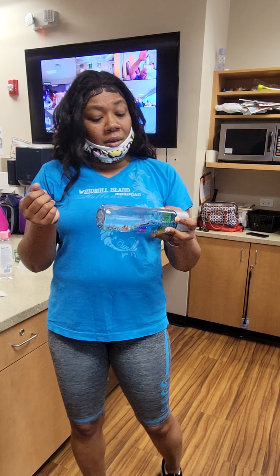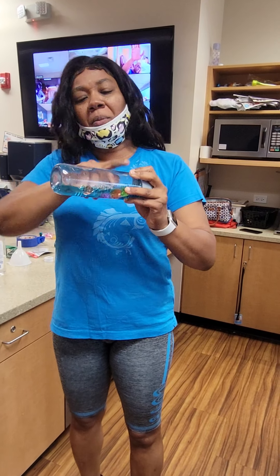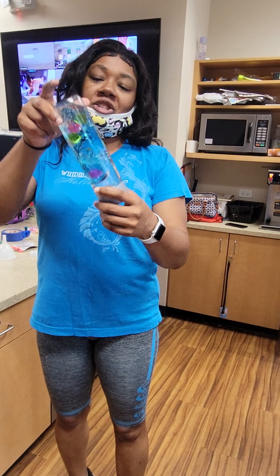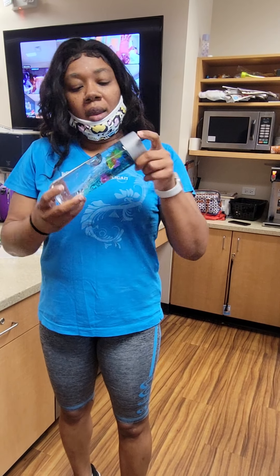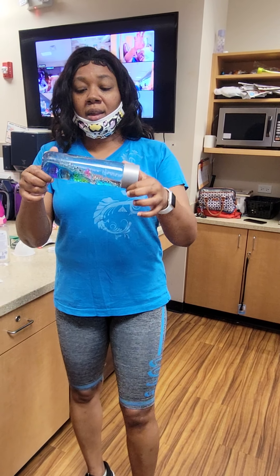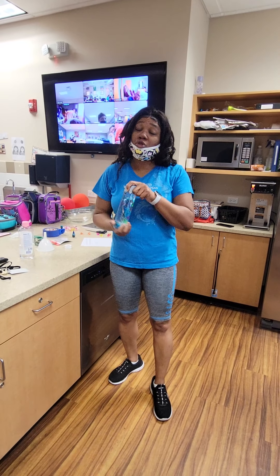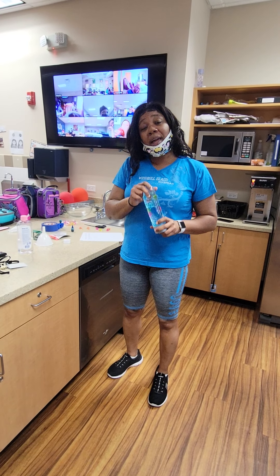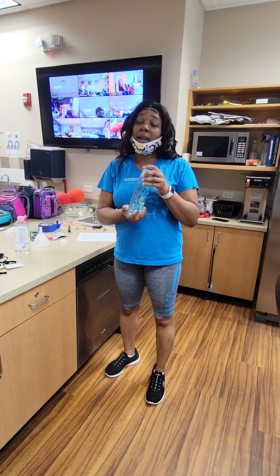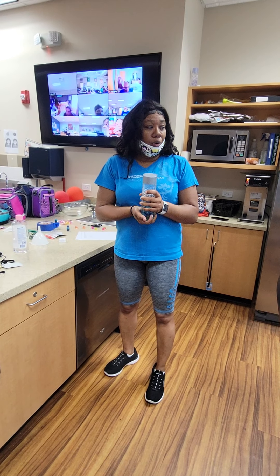If you guys remember, a little while ago I did a liquid density experiment, and this is basically the same thing. As you see, you have the water on the bottom, and since the oil is on top, oil and water do not mix — it separates. And as you see, we got three of the diamonds floating on top and three at the bottom.